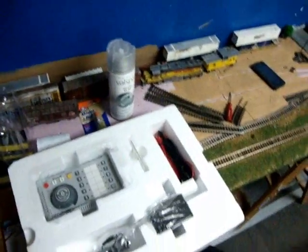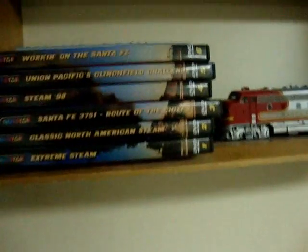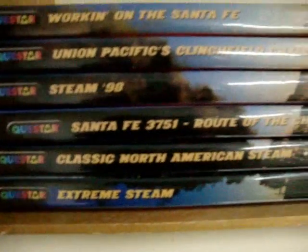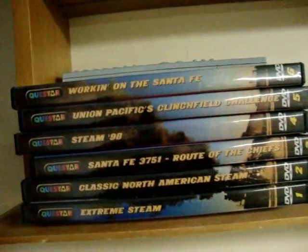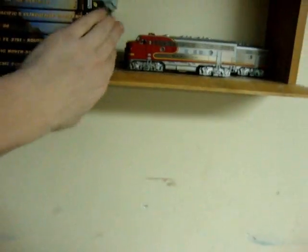Also this right here — you know what that's for? It's going around the whole layout so you can't see all that stuff underneath. Finally got some stuff for that, so I'm very happy. I got to open up my DCC system. And I forgot to show you guys — I got the TV in the train room now, so I got some videos planned. When I'm working I can watch train videos. I got six: Extreme Steam, Classic North American Steam, Santa Fe Route of the Chief, Steam '98, Union Pacific, and Clinch Field Challenge. I'm working on the Santa Fe. And then I got this saw log that I bought a while back — pretty cool.